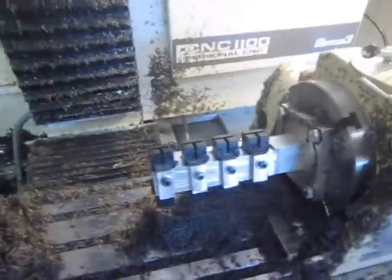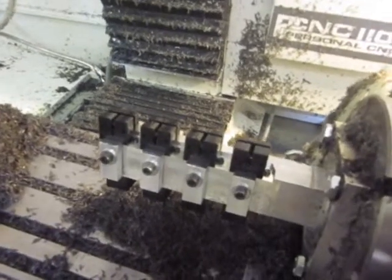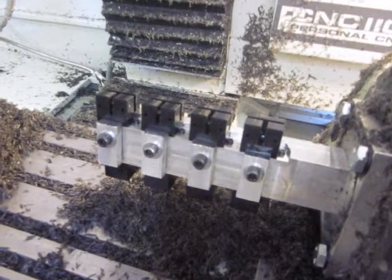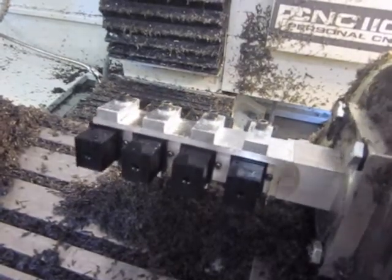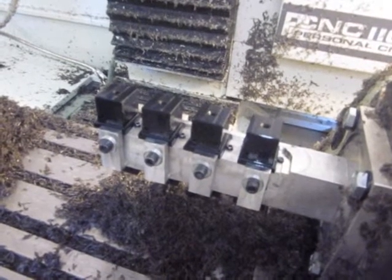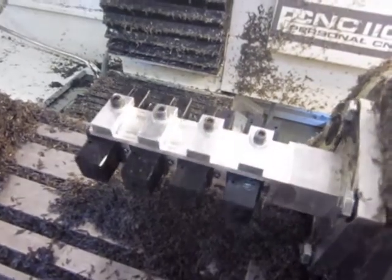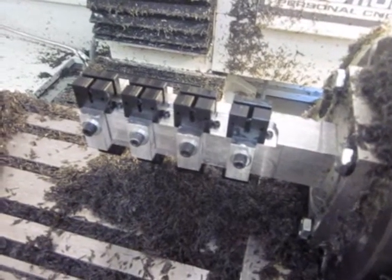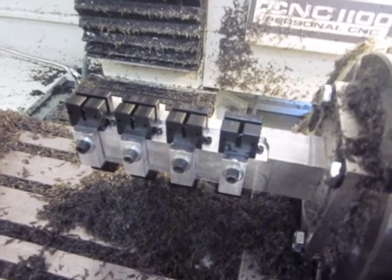I'm just going to talk through my process a little bit. On the A-axis I've got four parts that come off complete at each cycle run. These four parts here are actually done and ready to be removed. The first operation is where I do the first half of the part — I put in the raw stock, clamp them in, and that side is run. Then I move those parts over to the other side and put some new blanks on the first side. So I'll change these out and we'll watch the machine run.